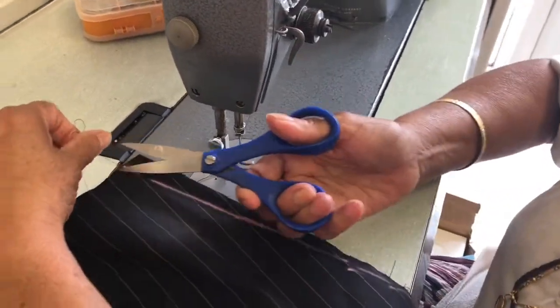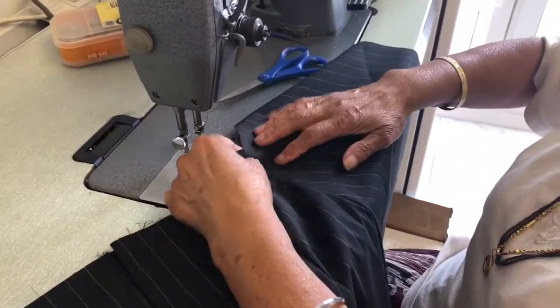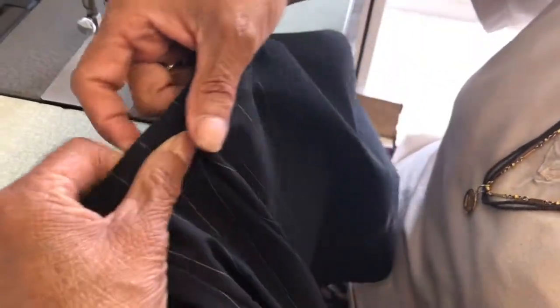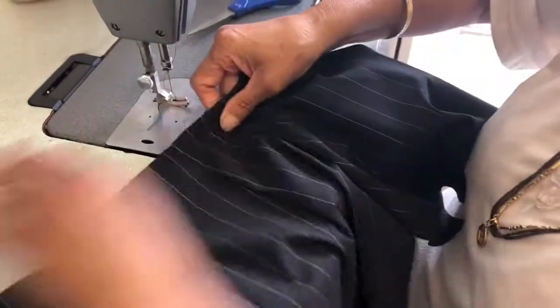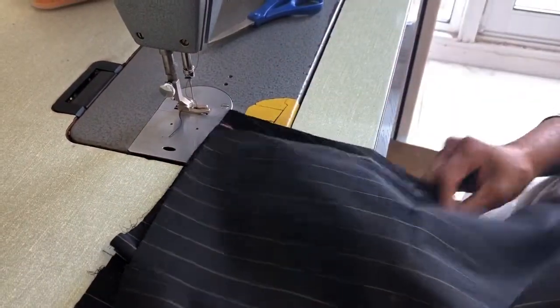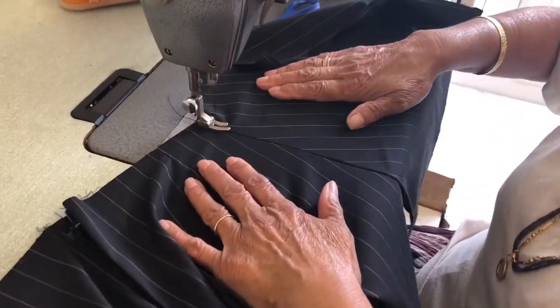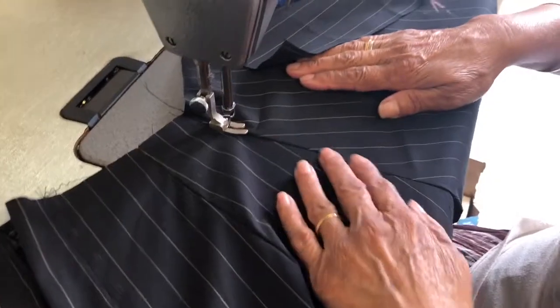When you have done that, you will turn the pocket this way and you are going to machine - that's called top stitch. You know the seam, you bring it towards the pocket. So that's your pocket, that's the trouser - you bring the seam towards the pocket like that and you will stitch. Press like that so it's straight.